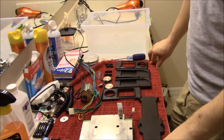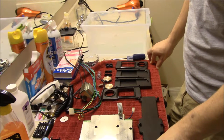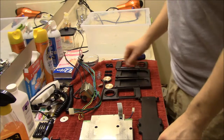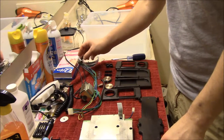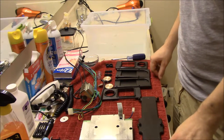Everything has been properly cleaned and now we're just playing the waiting game, waiting for everything to dry. Then we'll put it back together again.